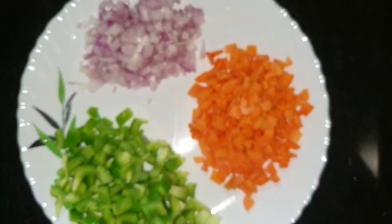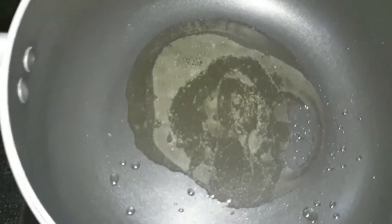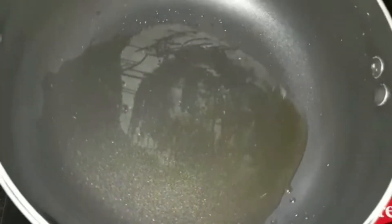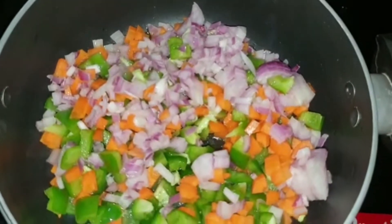I have chopped a few vegetables: one small onion, one medium carrot, and one green capsicum. You can also use red and orange capsicum. Now, to a saucepan add two tablespoons of oil. Once it heats up, add these vegetables and cook them well.